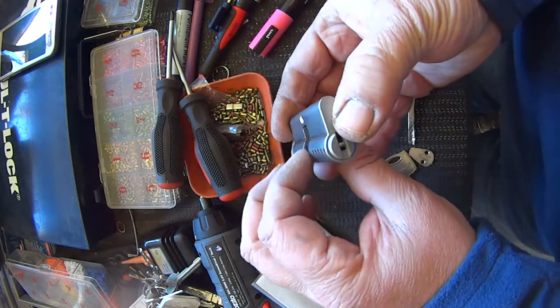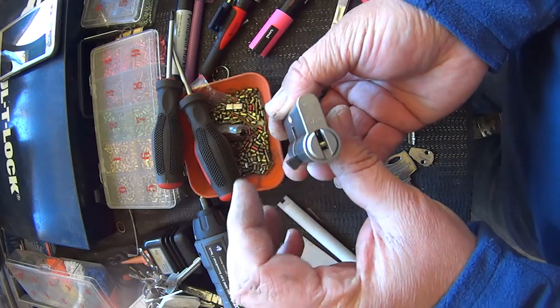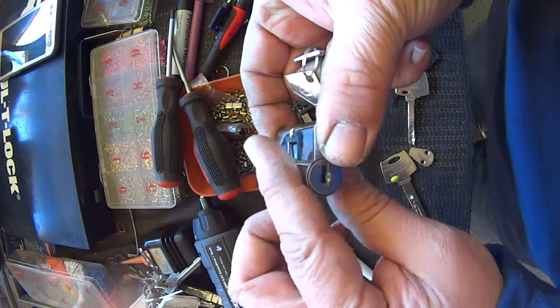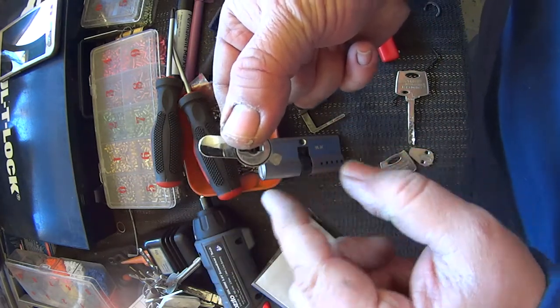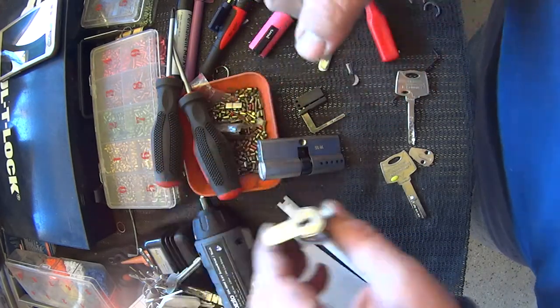I don't have my circlips on yet, but now I can just test the function. It goes all the way in and then comes all the way out to that position there. Comparing this against my standard cylinder — it goes all the way in and comes out to, if you were to look at it as a clock, we'll go this way — so if that was 12 o'clock, that would be five o'clock.